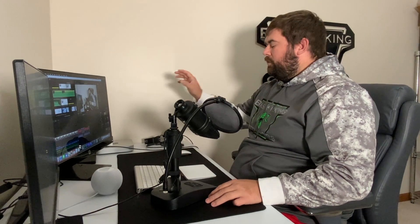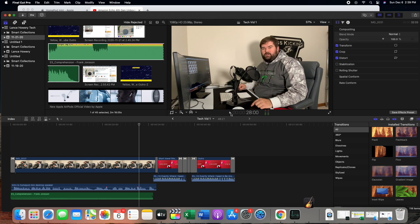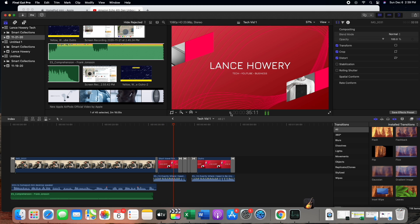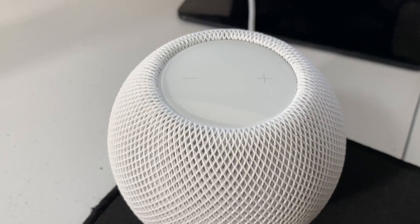We're in Final Cut Pro using the HomePod mini as the audio output. As you can see, the audio comes in about four seconds late — it's about a four-second delay on audio. The latency when using it in Final Cut Pro is just impossible. There's no way you can use the HomePod mini as a speaker system for editing.